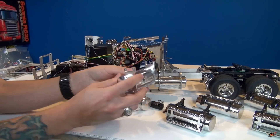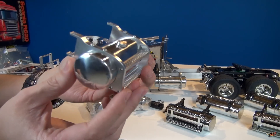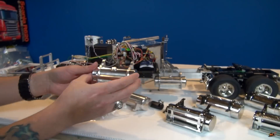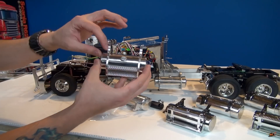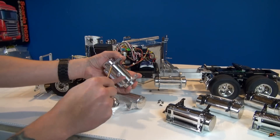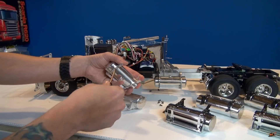I found the aluminum stuff by going on eBay and searching Tamiya King Hauler — it gives you a whole bunch of different options. Make sure it's on the right way and everything's screwed in tight. I always double check it — you don't want to get down the road and see one of your tanks rolling away.